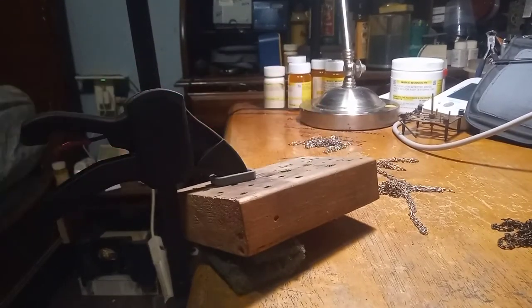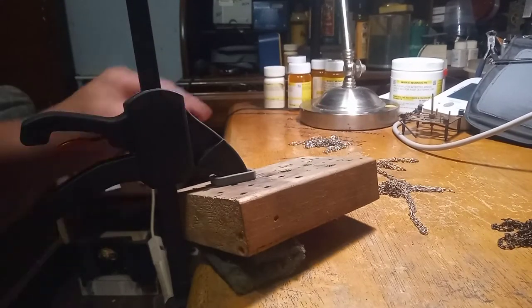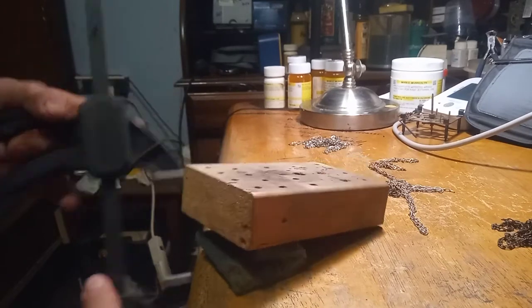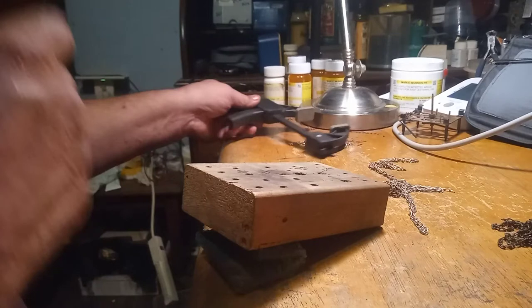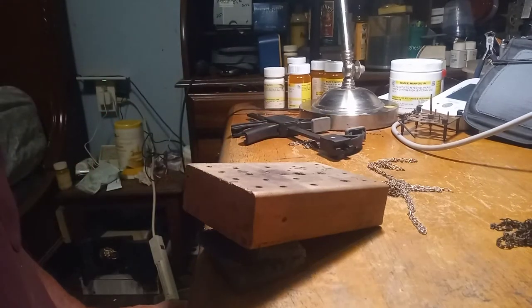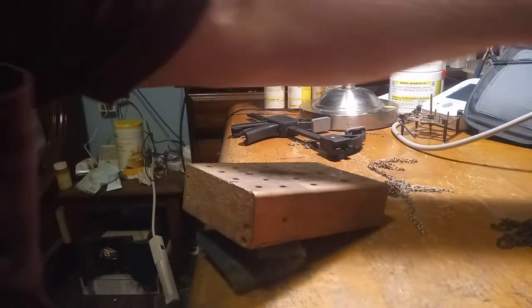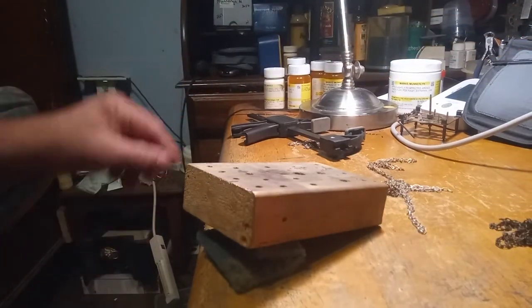I want to do a follow-up video on how I clean my chains. I got a lot of people asking me, or telling me, that I should have showed a before and after picture of the chains. So that's what this video is for.